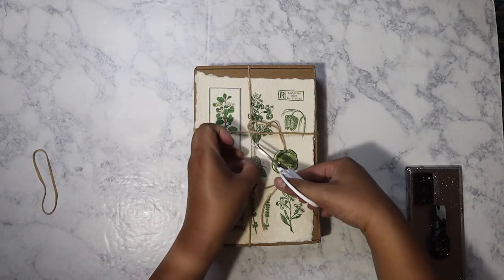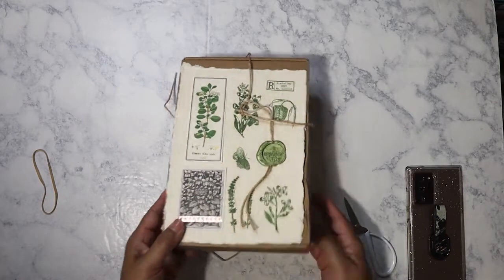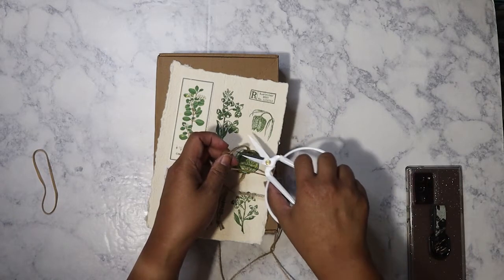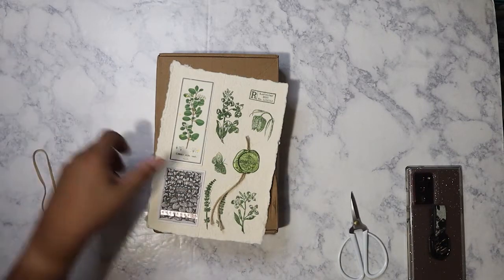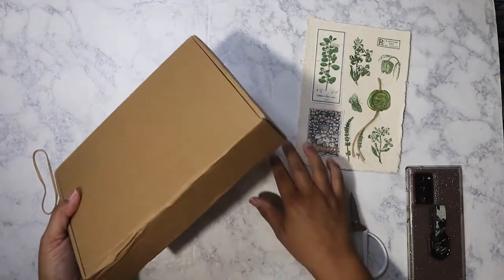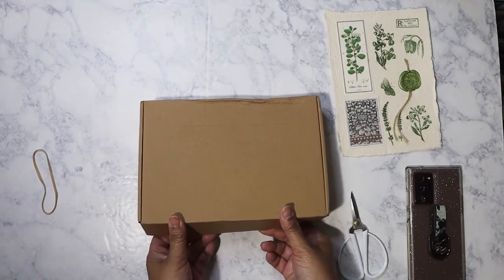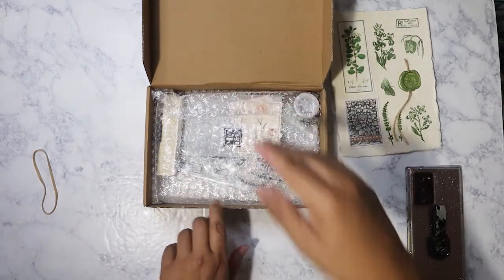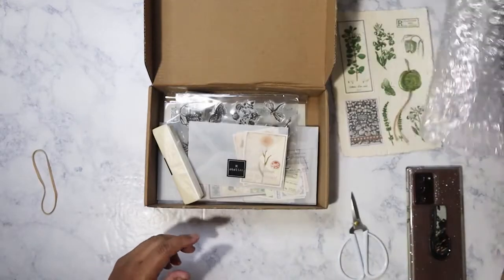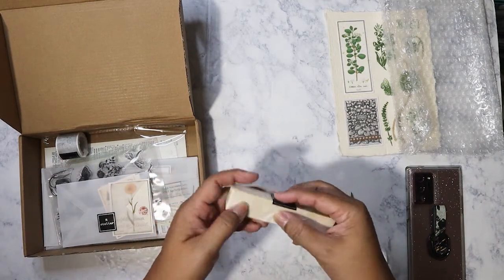Let's go ahead and unbox it — I've been dying to unbox this because the theme is botanicals and I didn't want to do that until I was able to film. As always, Rosie does such a great job displaying what's in the box on this handmade paper that she creates, and showing the stamps included. I always love the wax seal. This is actually kind of rare — it's one of the first times I've received the box not smashed up. I always save the packaging because you can reuse it for packing.